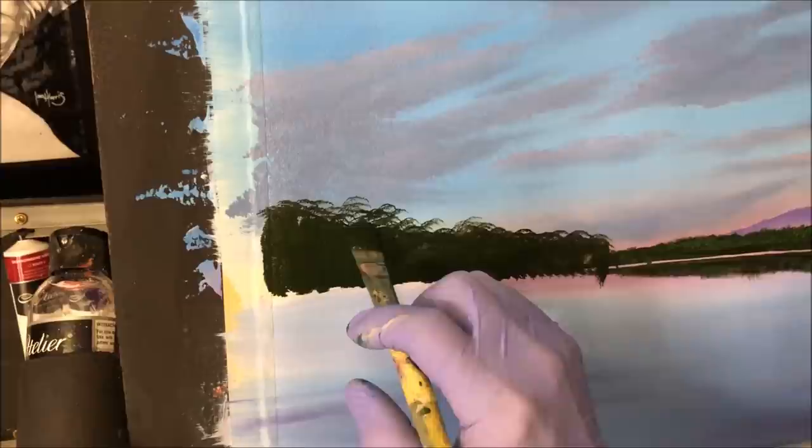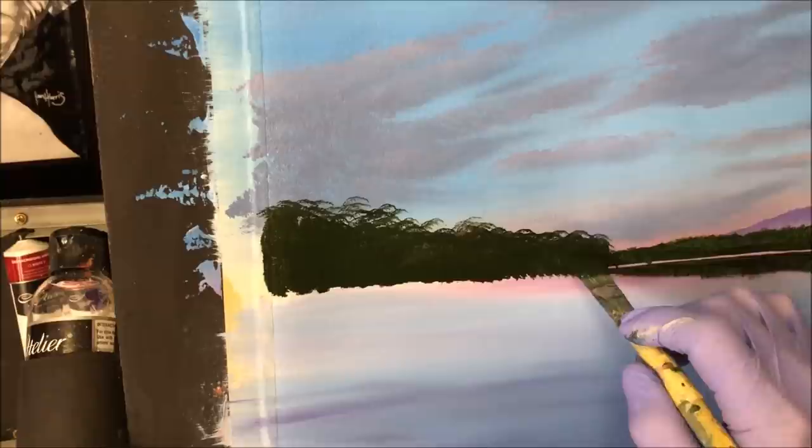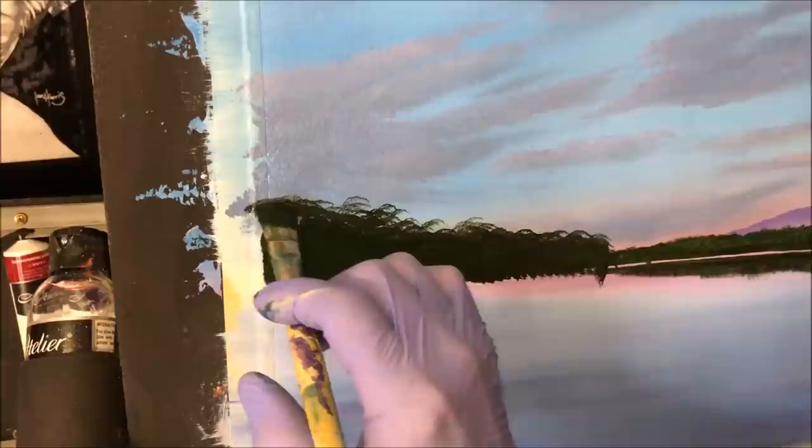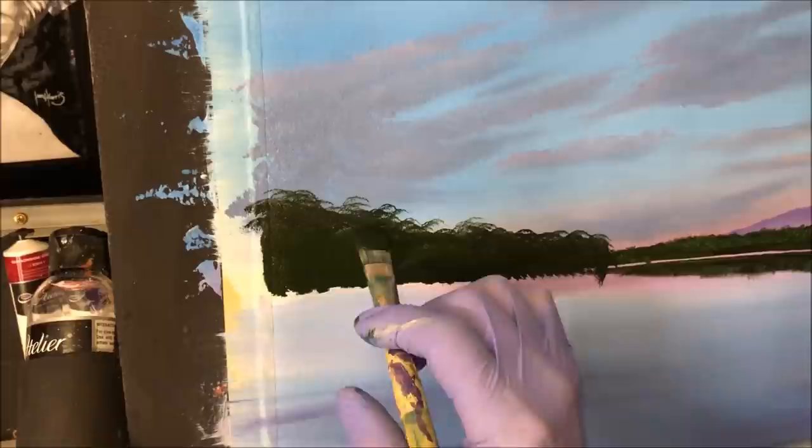That's why sometimes you might have seen me mask this area up. If you're smart and you've watched this video a few times before you paint along with it, this area where you want to paint your trees — mask it up first, sketch it onto the canvas, and then mask it up. That way you won't have the problem of lifting the under-paint. Now we've just got to add the reflections.